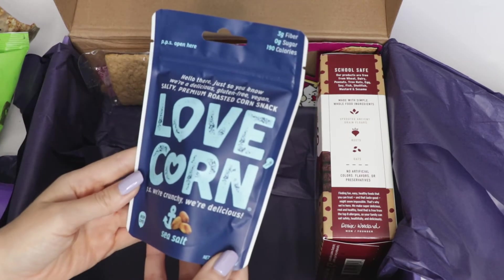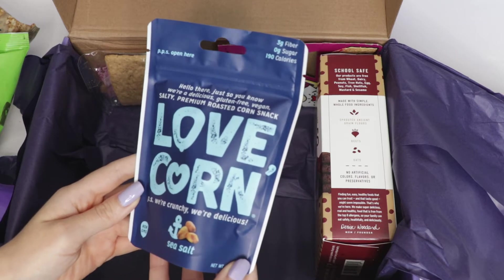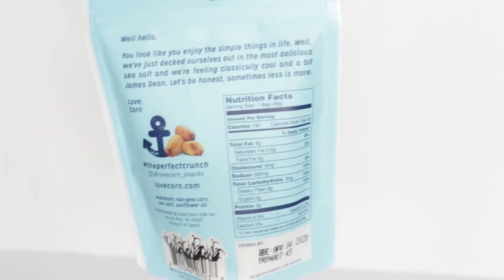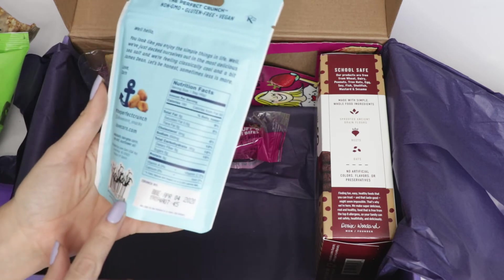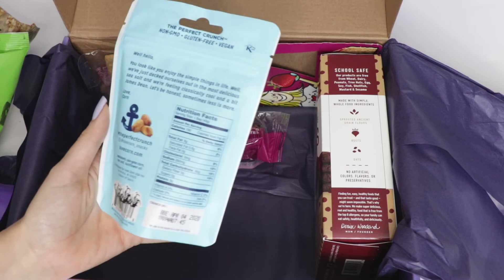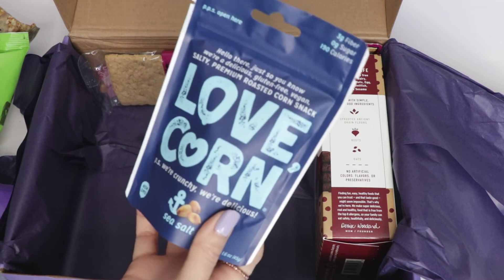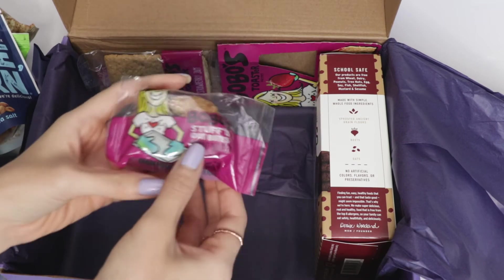Next up we have this Love Corn — the packaging says 'P.S. we're crunchy, we're delicious.' It's a gluten-free, vegan, salty premium roasted corn snack. Oh my god, I've never seen anything like this before either! I'm already blown away by all the yummy snacks I haven't heard of. This would be really good for when I'm just editing videos.